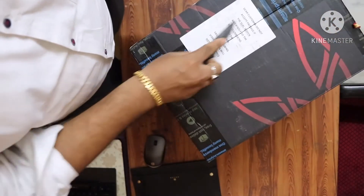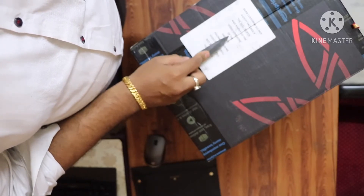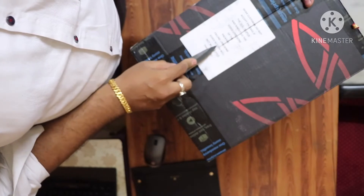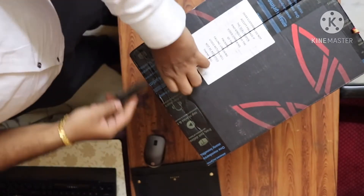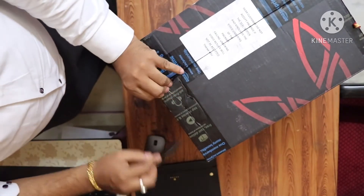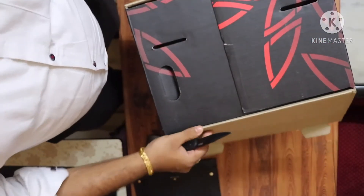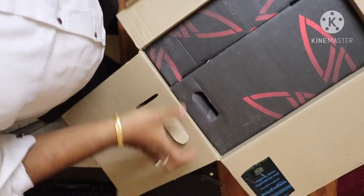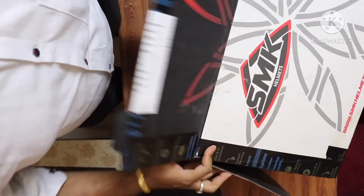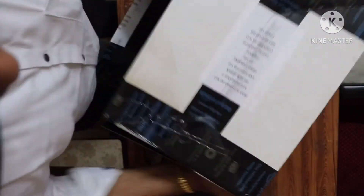Even in the local shop the price is 5800 — no discount anywhere. In the local shop I was not getting XL size, only L size, so I ordered on Amazon. Also in the local shop they were not having the white color — only funky colors which I do not like. This color I like because it is a blend between funky, cruiser-type, and racer-type — a balance between everything.